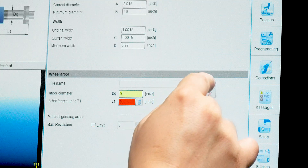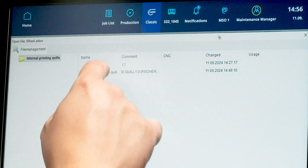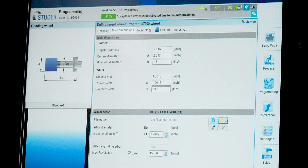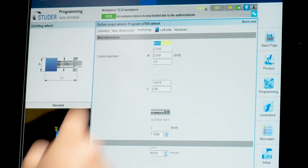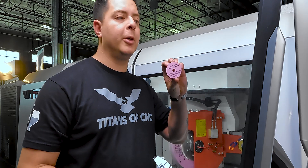Under Wheel Arbor, this is where we marry the grinding quill and the grinding wheel together so they work as one. We come to the yellow folder and select the Titan Demo quill we just created, then open it — that gives us all our dimensions.